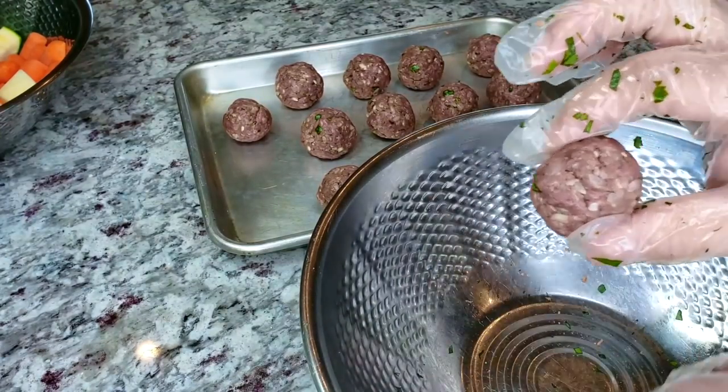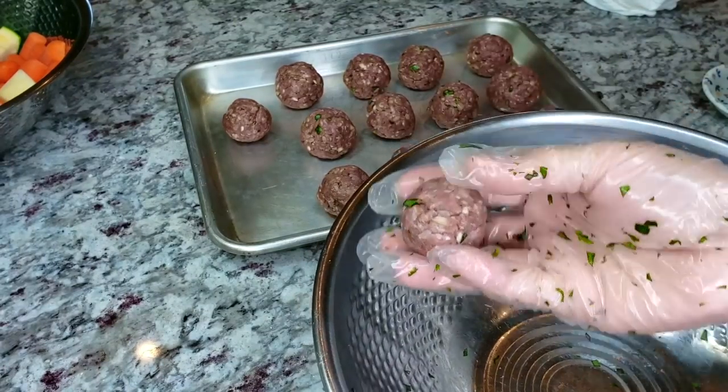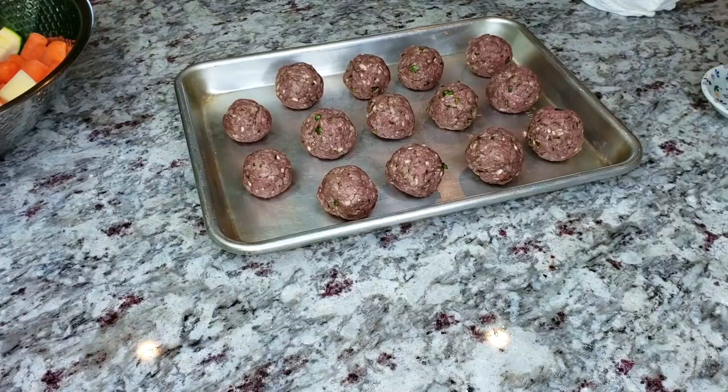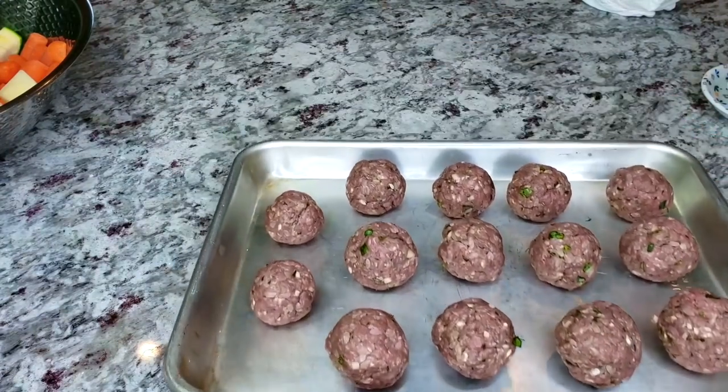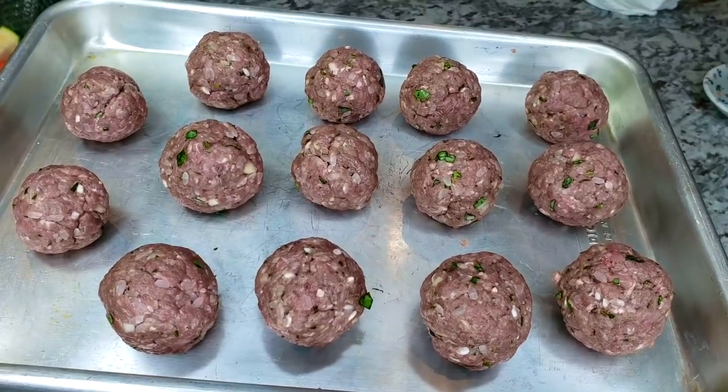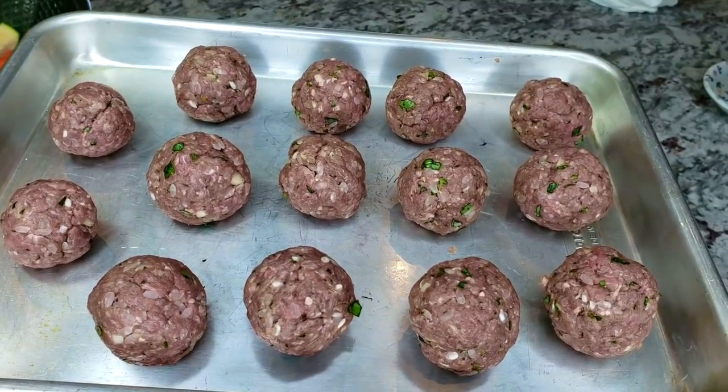My meatballs are all rolled out, so I'm actually going to cover them and set them on the counter for around 10 minutes because my ground beef is really cold and I want to take the chill off. But if you have other things to do and want to do this ahead of time, just put them in the fridge.